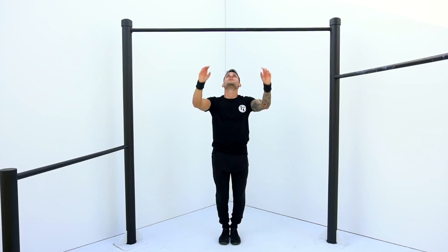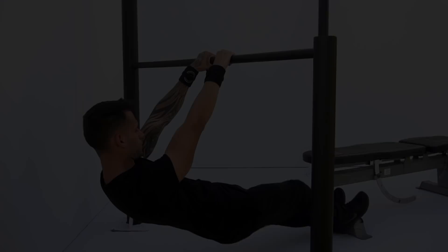If you're done with the warm up, let's start with the workout. Exercise number one is gonna be Australian one arm pull up.